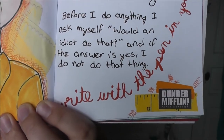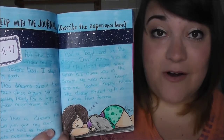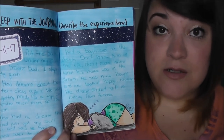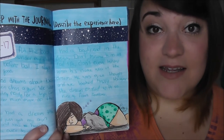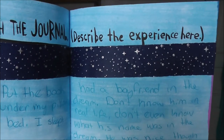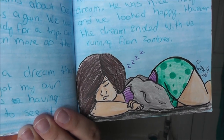If you've never seen the show, Dunder Mifflin is the name of the paper company that The Office is about. The last page I have done so far tells you to sleep with the journal and write about your experience. I stuck the journal under my pillow and went to sleep, added the date to the page, and wrote about the dreams I had that night. To make the page a little more interesting I added some galaxy washi tape and did a little doodle of myself sleeping at the bottom.